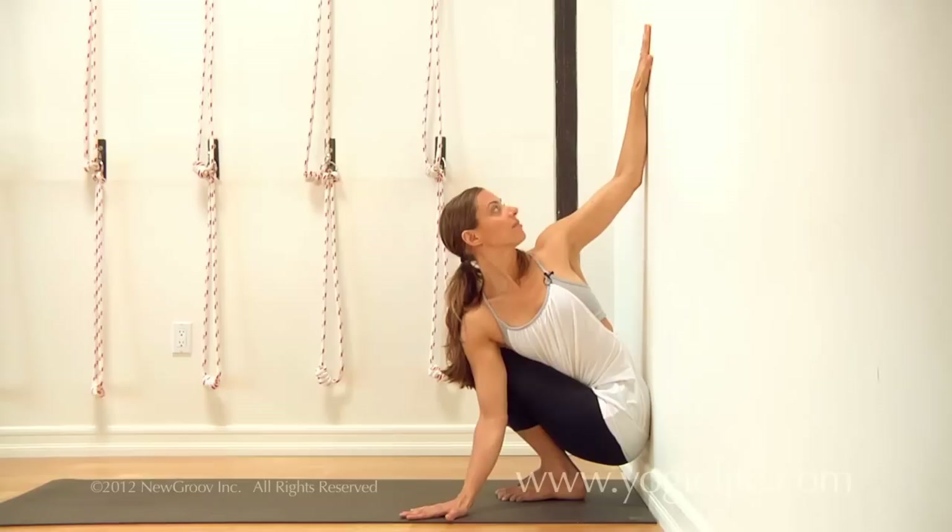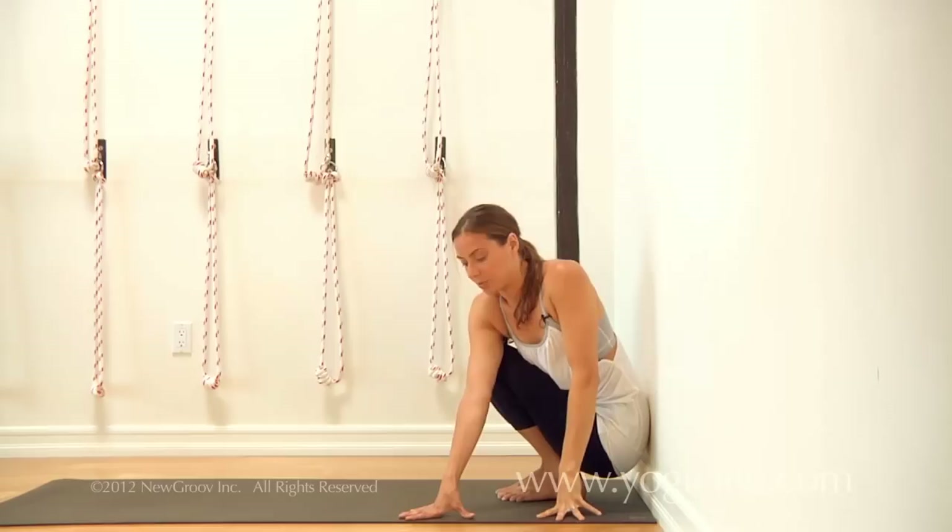I'm going to demonstrate the second side. When coming out of it, come out carefully, and then you'll go to the second side.